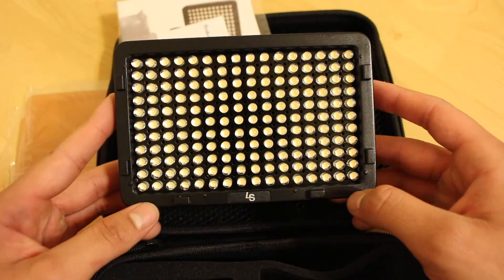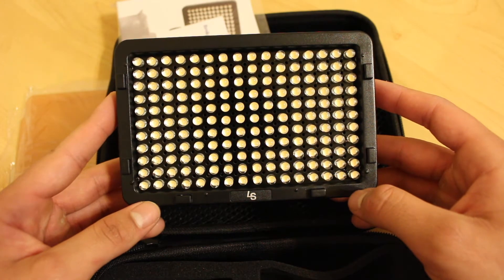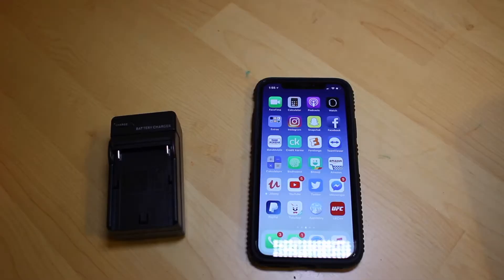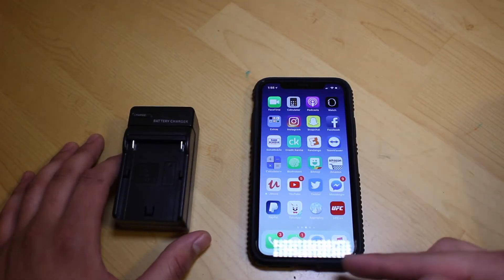That pretty much sums up the unboxing. Now we're gonna go ahead and do a quick test and find out what this light can actually do. Do remember I will be making a full-on review, and once that is out I will have a link in the description as well — but be sure to subscribe if you're interested in watching that. Alright, I'm gonna go ahead and put in the battery and turn it on.